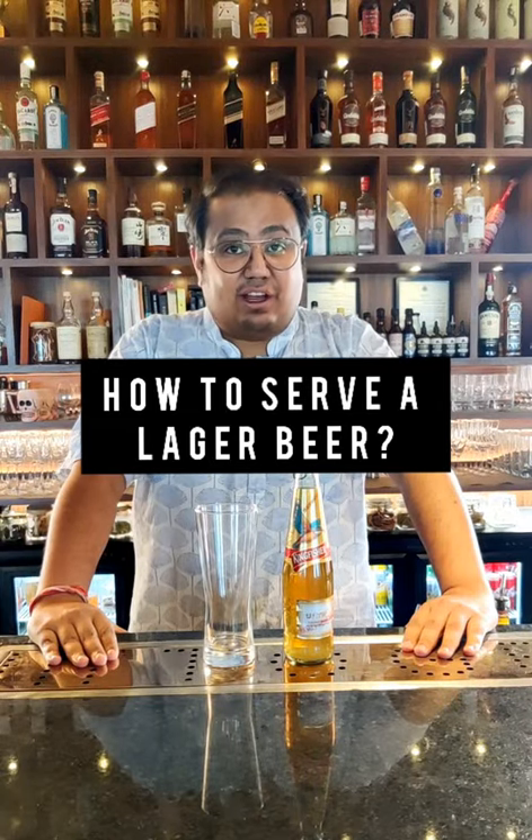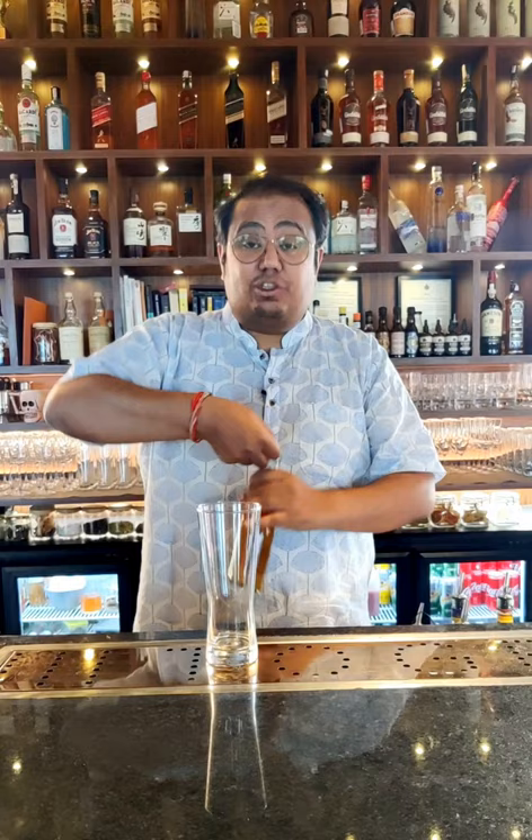Everyone loves drinking a beer, but how do you serve a perfect beer? First, take a beer that is nicely chilled — make sure it has been chilled properly for a really long time. Second, the glass in which you are serving has to be chilled as well.